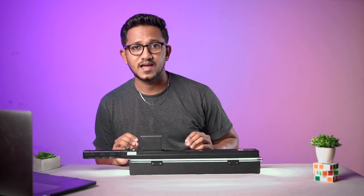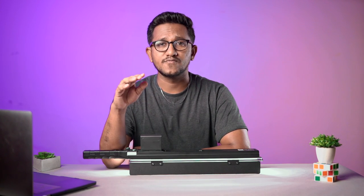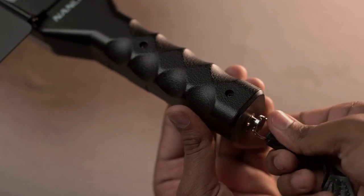That's all for today's video. The Nanlite Mixpad II 18 Version 2 is a game-changing light when it comes to creativity, versatility, full creative controls, light painting, and portability. This light needs to be in every cinematographer's and photographer's kit. If you are ready to take your videos and photos to the next level, check the link in the description below. Thank you for watching — leave your questions and comments, like this video, subscribe to my YouTube channel, and stay tuned for more awesome content. Keep creating and happy shooting!